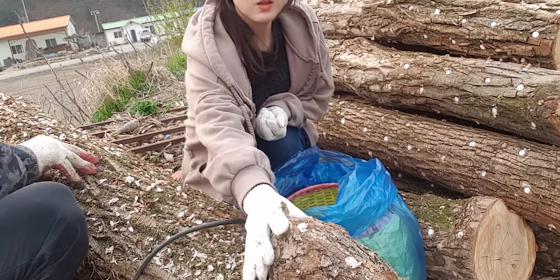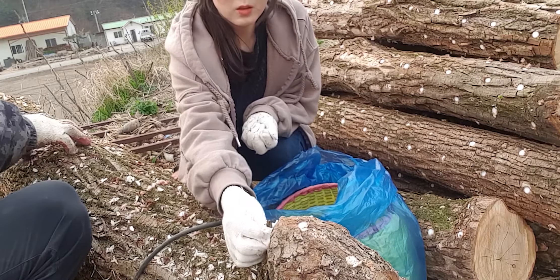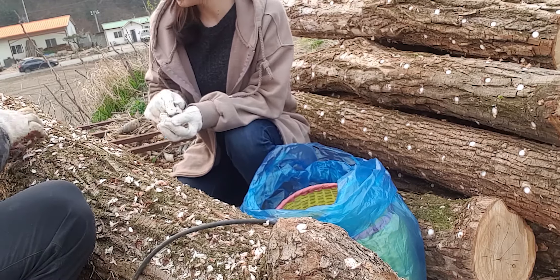Oh, it's a little bit. Let's see what's going on in the middle of the tree.